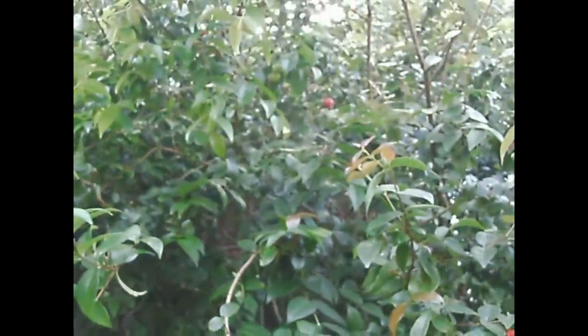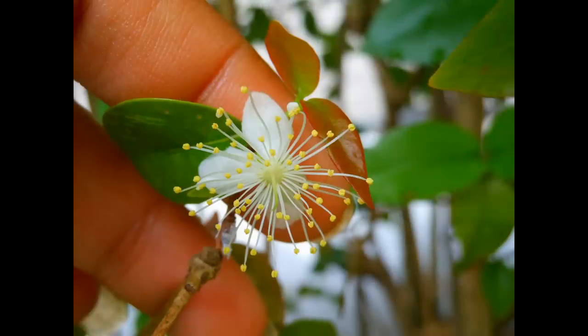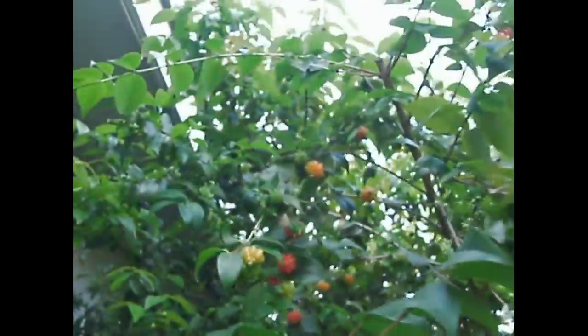Now let's go on the other side because there are plenty of new growth and a lot of them are also ripening up. Now on this side, look at all of that right there. Look at these right here. And these are still flowering — see the flowers? That is the flower right there. Plenty of them up there.